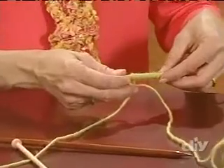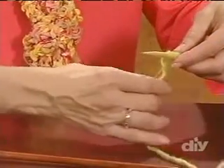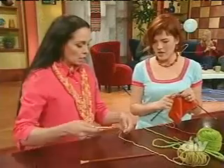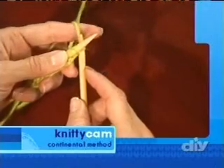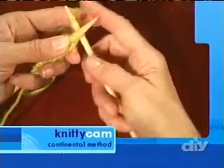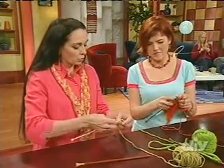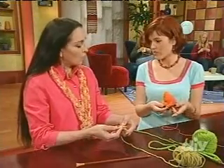Once the stitches are on the needle, place the needle in your left hand. Ignore the tail — it won't matter until you're done with your project. Bring the working yarn under the needle, over your index finger, and in the palm of your hand against the needle for tension. This is the continental method of knitting, where the working yarn is in your left hand, and it is primarily focused on needle movement. Enter the first stitch with your empty right needle front to back, dip that needle around, and leverage it back through that stitch to the front and off the end.